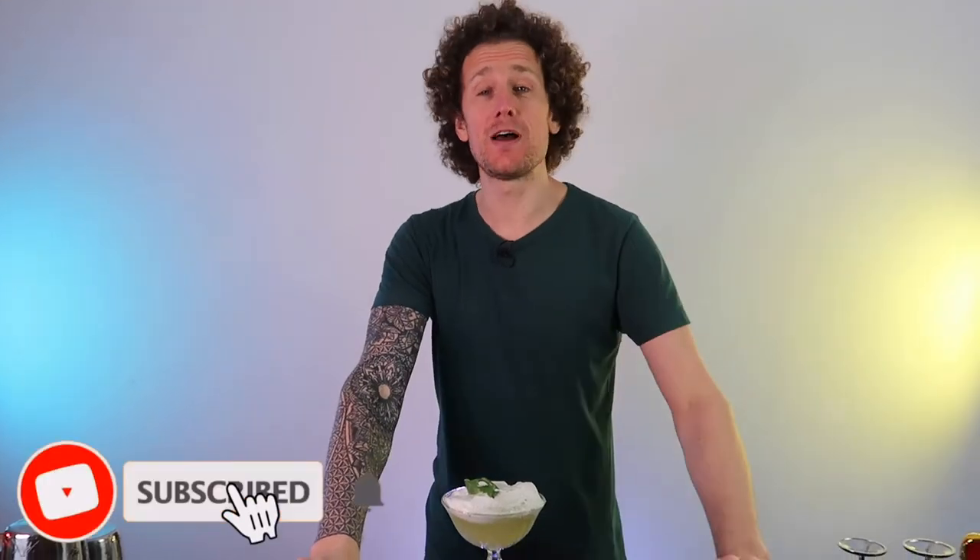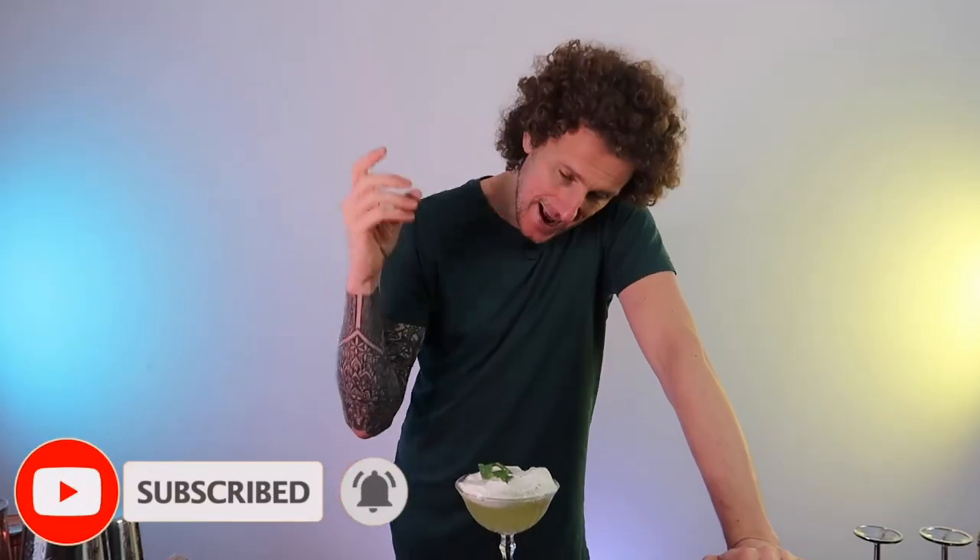Don't forget to hit that subscribe button and if you're liking the video so far hit the like button. Now let's get on to talking about the Black Run cocktail.